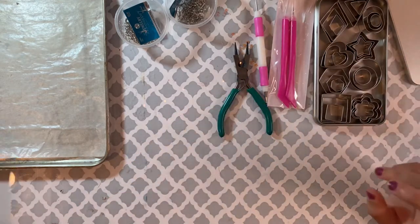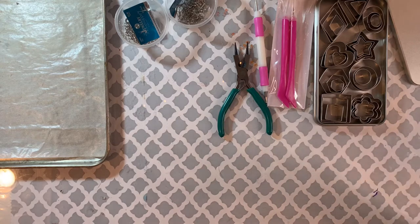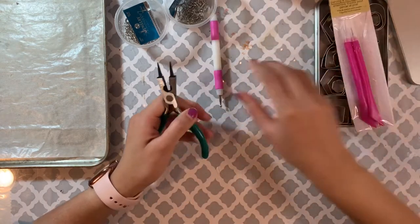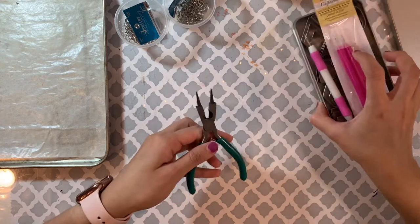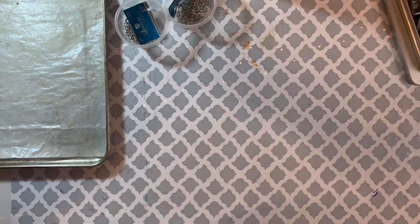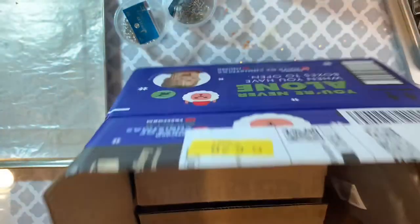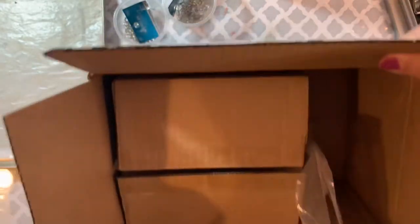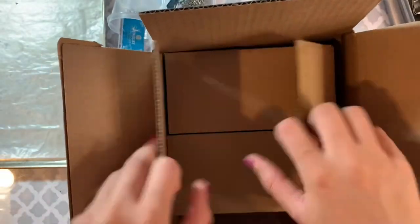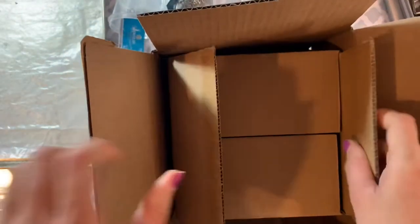The main thing I'm gonna be using today is polymer clay. Let me show you that — let me put everything to the side for now. It comes in this Santa-style box, and I did open it already as you can see.